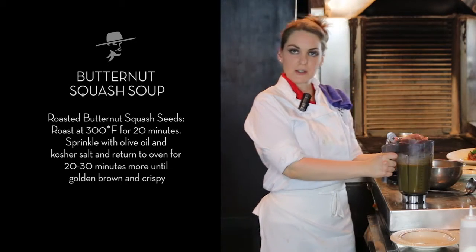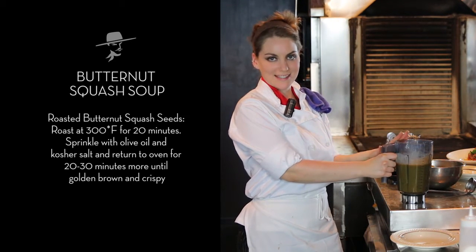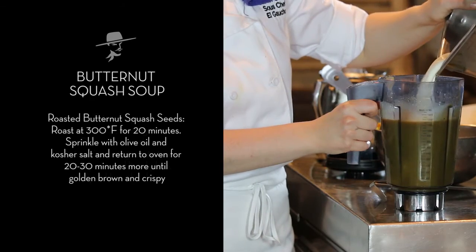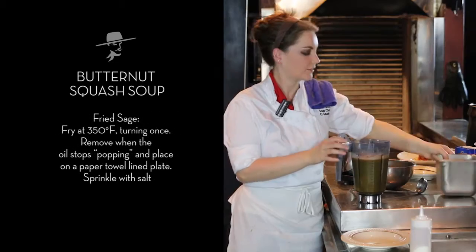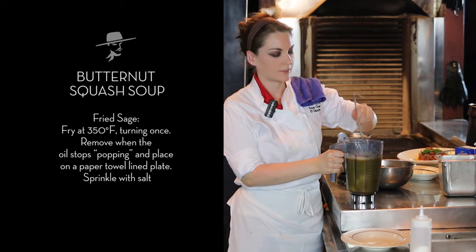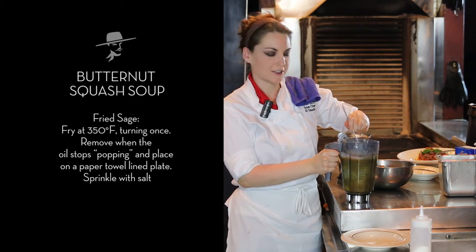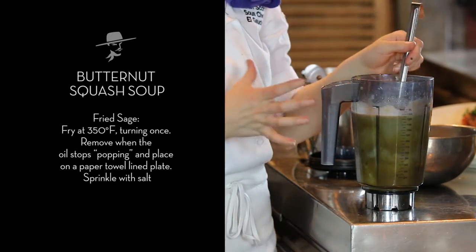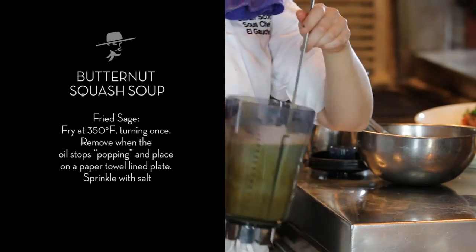As soon as you have your butternut squash pureed with your chicken stock, spices, and sage, we're going to add the cream. Give it a little stir, and that heat from the warm squash should be just enough to warm the cream, and you are ready to eat.